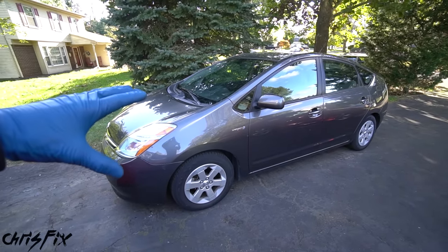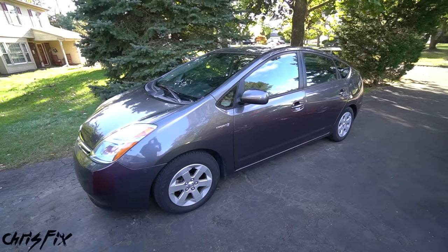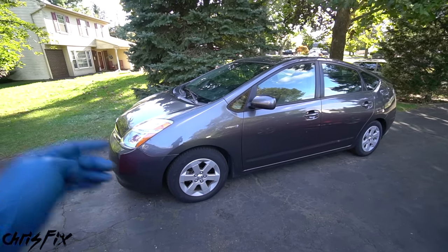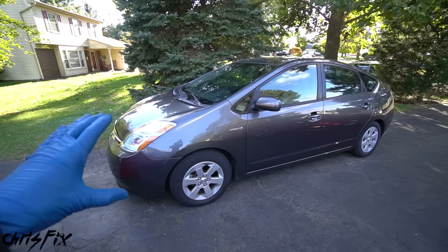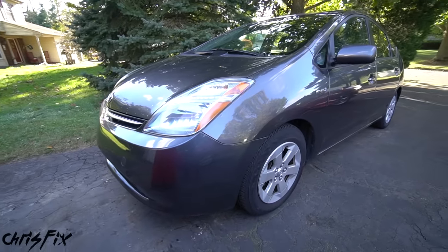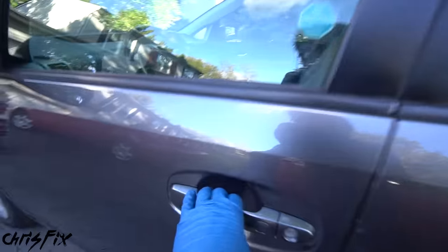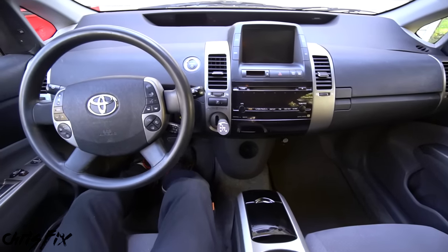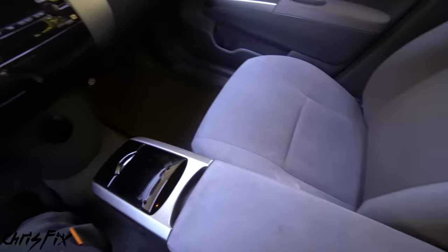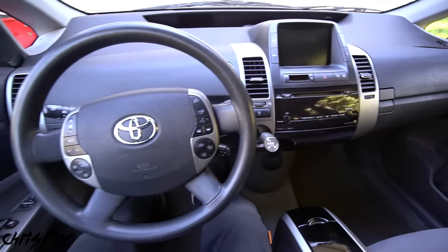That way after you're done watching this video you'll have everything you need to know on replacing the hybrid battery. You'll be able to do it yourself, which is gonna save you a ton of money. I'm gonna show you what the dealer quoted me, and you'll be able to get your car back on the road. I never thought in a million years I'd be a Prius owner, but it was hard to resist — I got this car for $1,500.